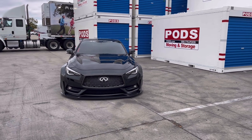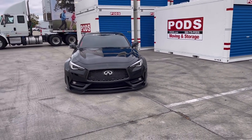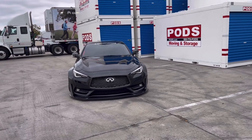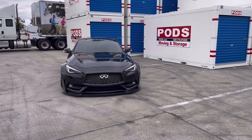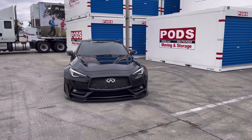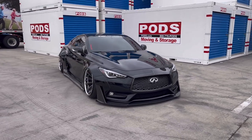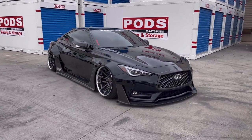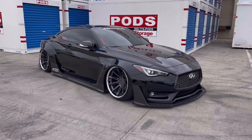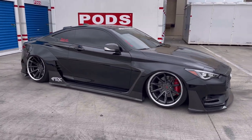Hey, what's going on YouTube? So you guys may not have noticed, but I have the one-of-one Art Performance wide body kit on the Infiniti Q60. Here is just a quick walk around of what the car looks like — just a quick short video.